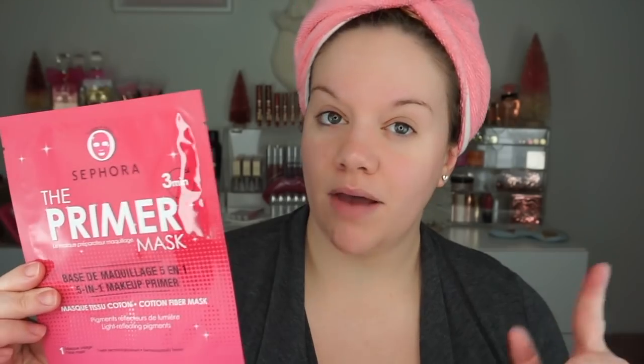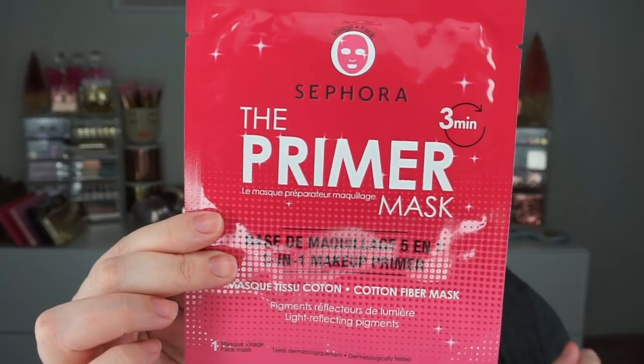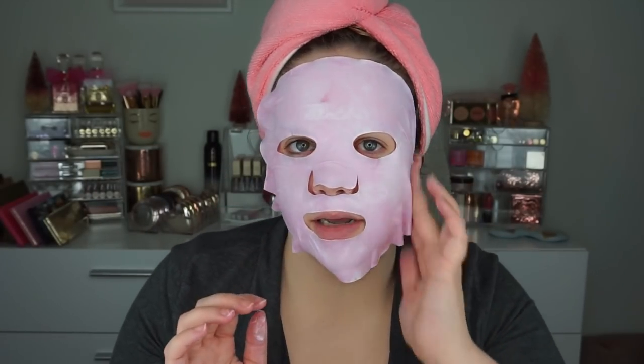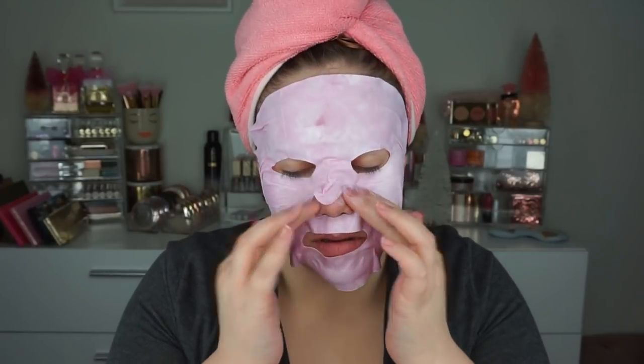We are going to start with the Sephora primer mask. In just three minutes my face is going to be moisturized, brightened, blurred, evened out, and my makeup will be set. It's pink — that's the theme of the day. I'm going to put this on and let it sit for three minutes. It feels definitely like a fiber mask. I'm actually really hot right now so the fact that this is cool on my face is pretty great.